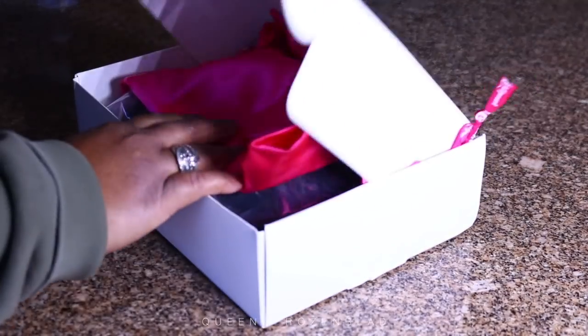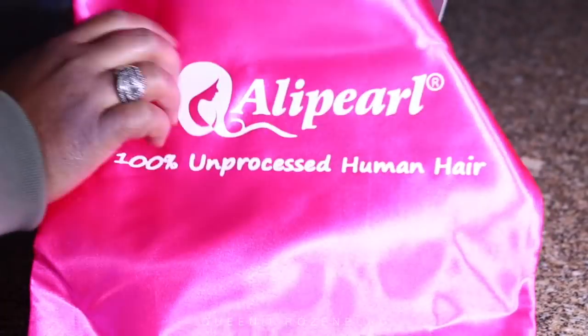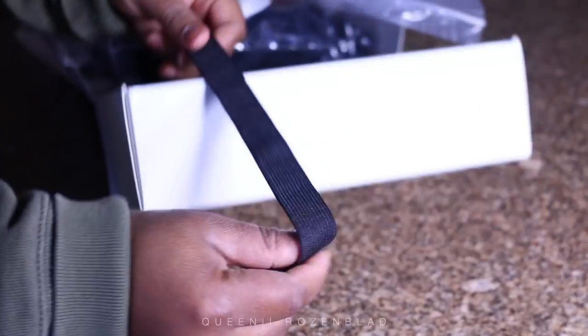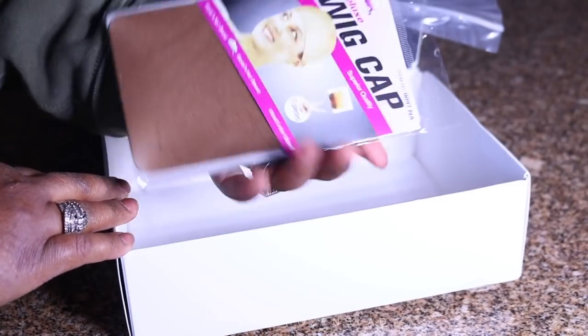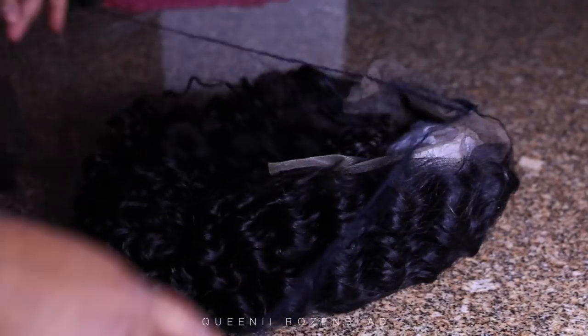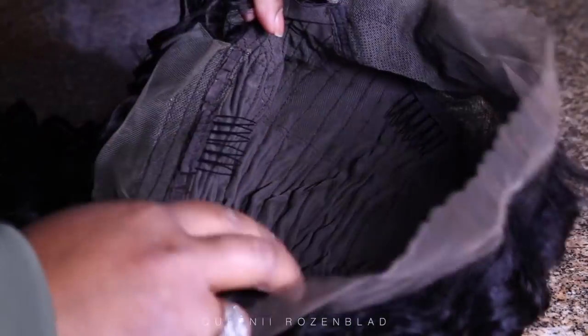Alright you guys, so I'm going to do this unboxing on camera because I want you guys to see what the wig looks like when you first get it in the mail. This was shipped via DHL and it got here in about three days. You get a wig, a strap to sew on yourself, and a wig cap. This video is sponsored so they sent the wig to be tried on, reviewed and tested out for you guys. So this is how the inside of the wig looks.